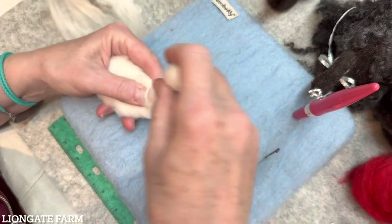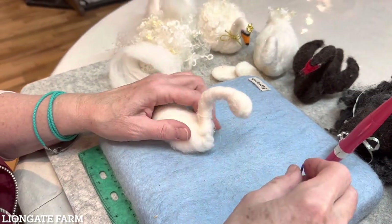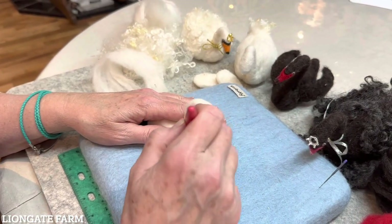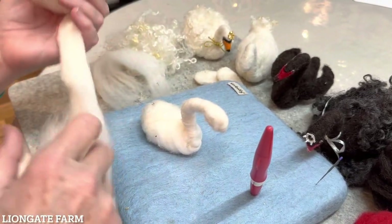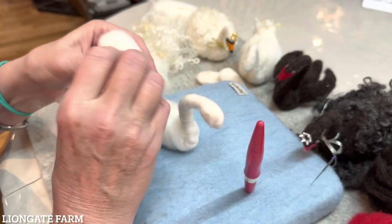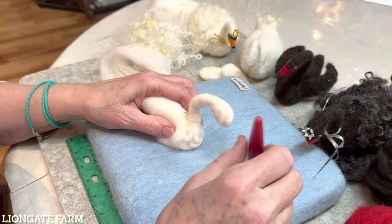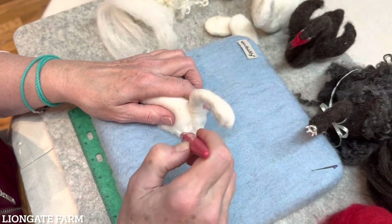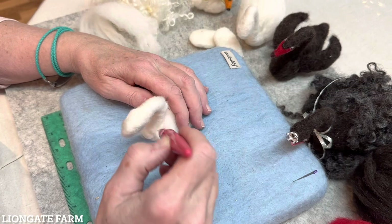So this will become our swan's head. Now let's build up his body. Take your core wool — now you can use a nice fat piece — and I wrap it and make it like a little log. Just tuck it in here.